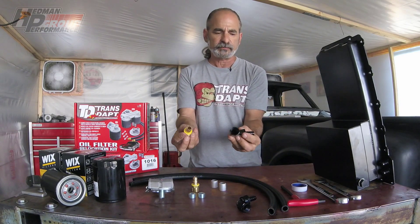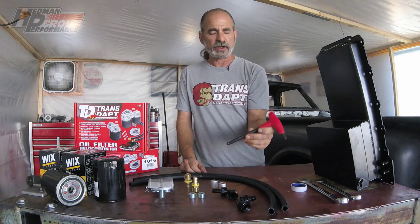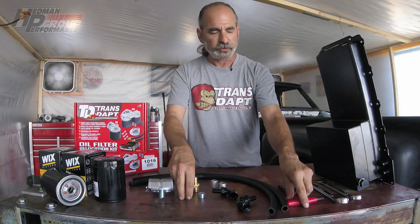Very simple as far as the tools you need — just a couple of different size wrenches. We've got a seven-eighths and one-inch, which will take care of both fittings, and then you'll need a three-eighths inch hex key for the plugs themselves. Other than that, it's very simple — less than a half hour.